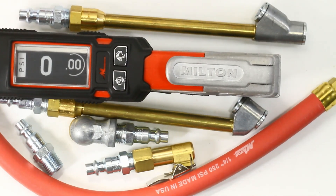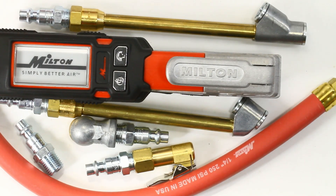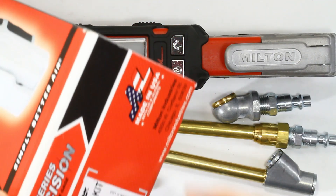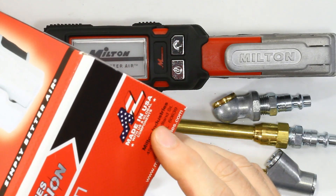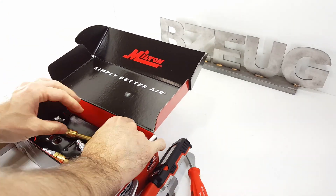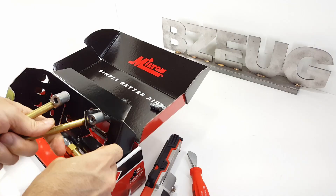This is the Milton Industries 580E kit. It's made in the USA with U.S. and global components. You get the fittings, the batteries, everything you need to use it right out of the box.